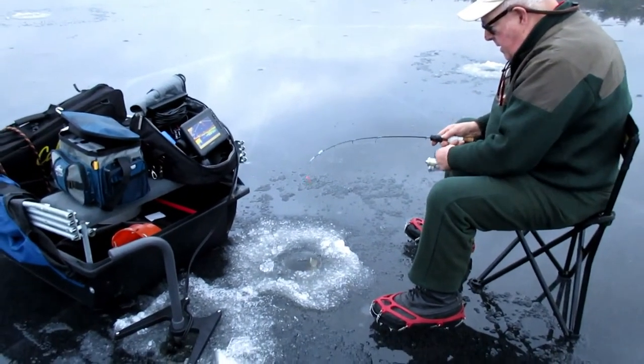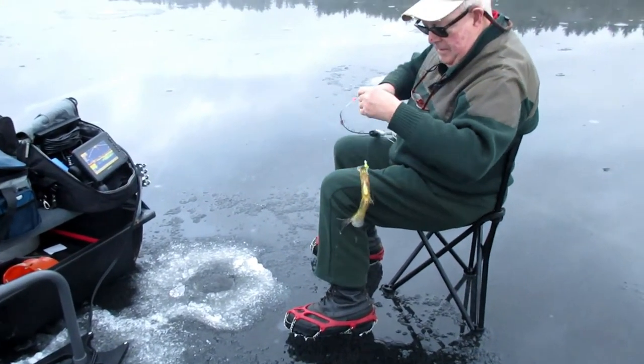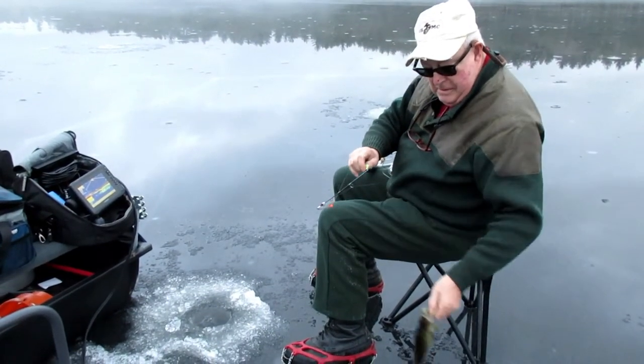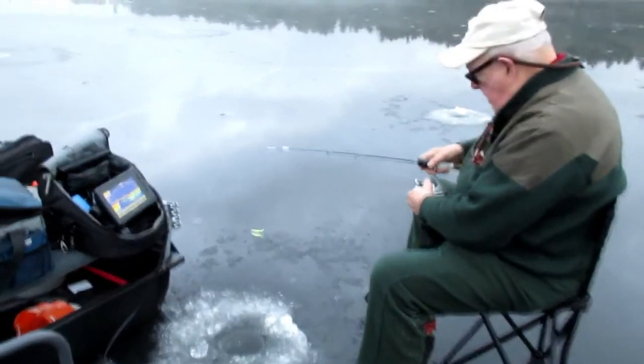Nice crappie. Well done — the master. But that counts as half mine since you're using my fish finder. That's the rules. There's another one down there. All right, go get him.